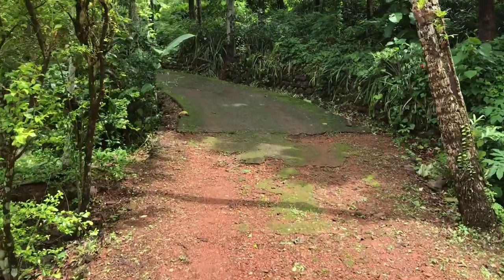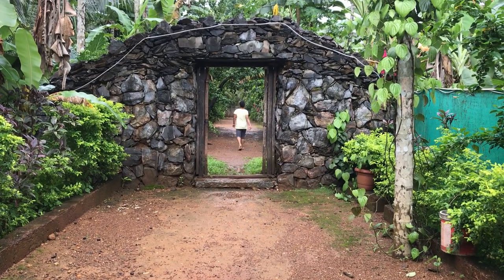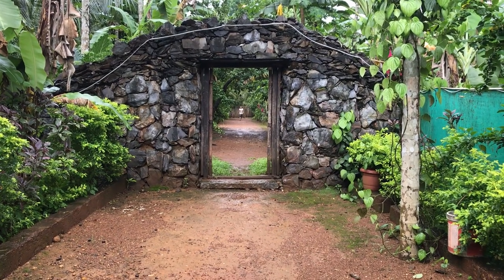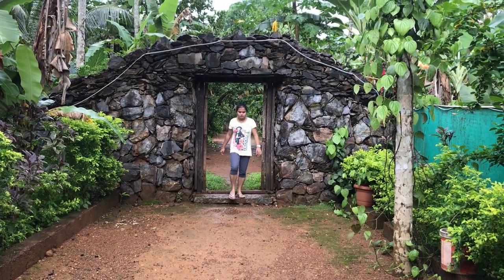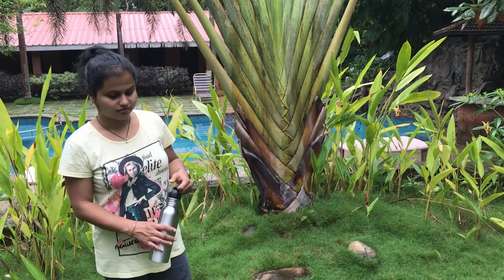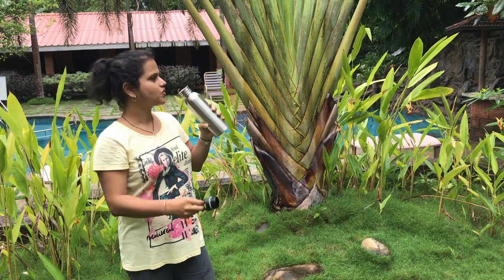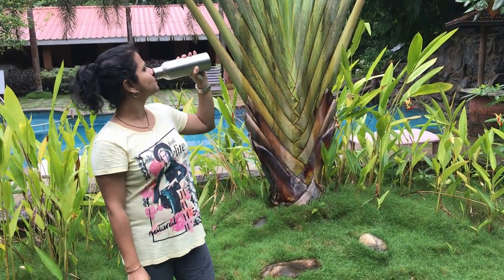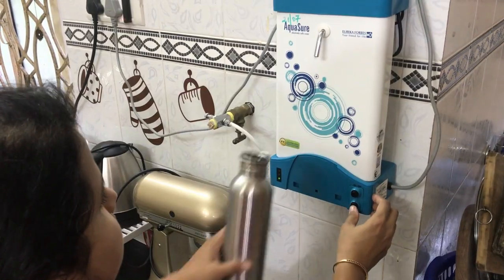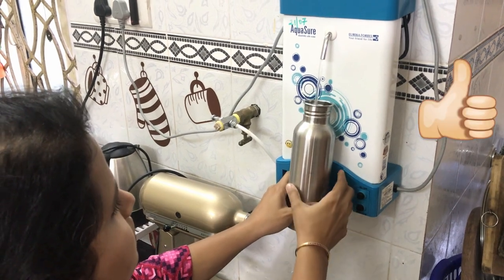It's a lovely day today and I want to go for a walk. I carry my own steel bottle filled with water from home so that I don't have to buy packaged drinking water when I'm thirsty. The advantage of carrying a bottle from home is that I can refill it whenever needed.